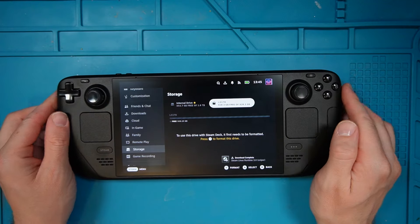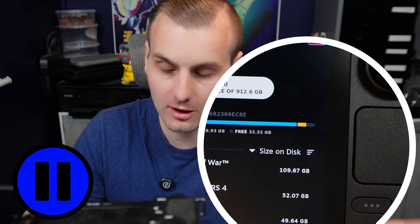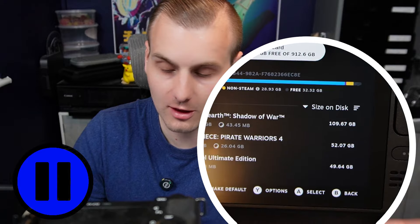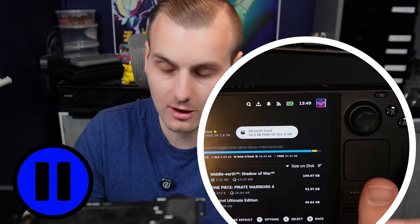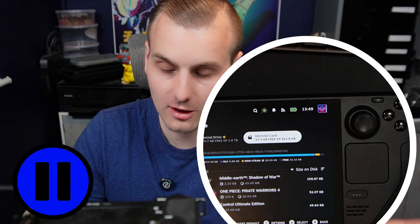One thing to note — after this your SD card can appear almost corrupted, so anything you want on the SD card you may think you need to download again. But actually when I clicked on it, it just re-registered all my games. I pressed A and it refreshed and recognised that those games are linked to this account, so you don't need to re-download anything from the SD card.